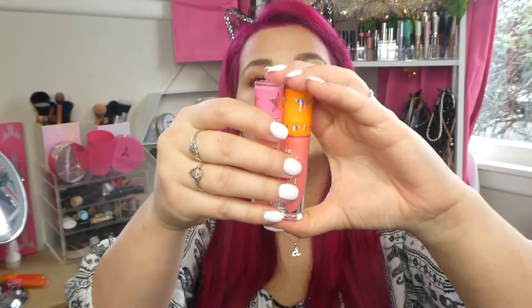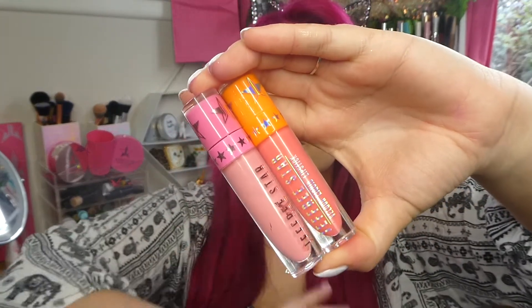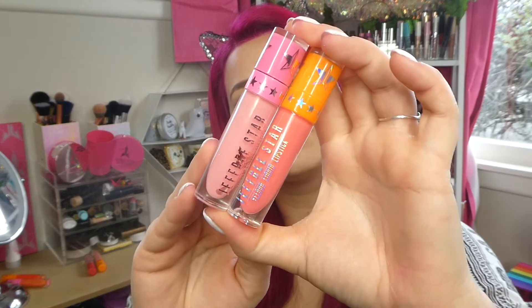Hey everyone, welcome back to my channel. It's Cerise here and for today's video I have a comparison video you guys have asked for. This is the new Jeffree Star shade in the summer 2018 collection — shade 818 — versus Jeffree Star's 714. These are both the area code colours and I think they are very similar, but not exactly the same. You guys wanted a swatch of each to see the differences.